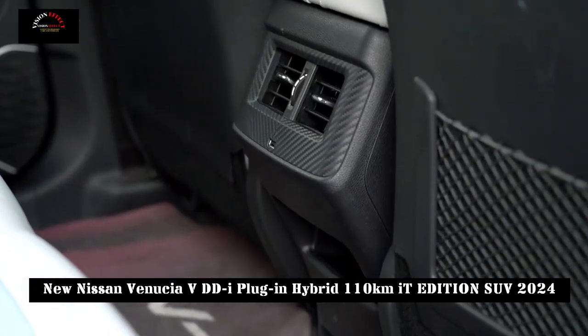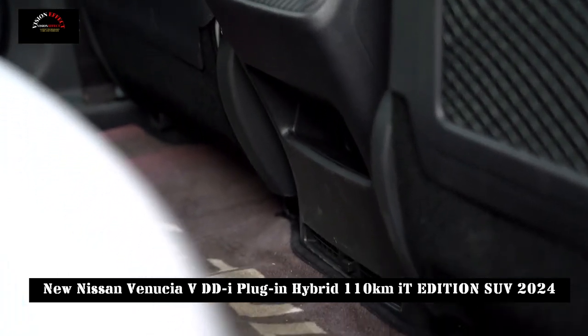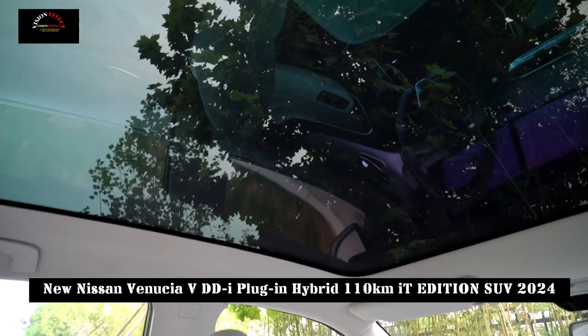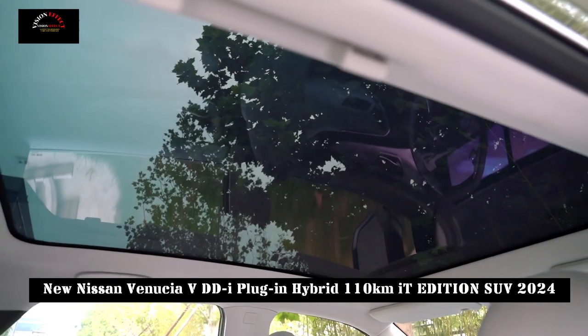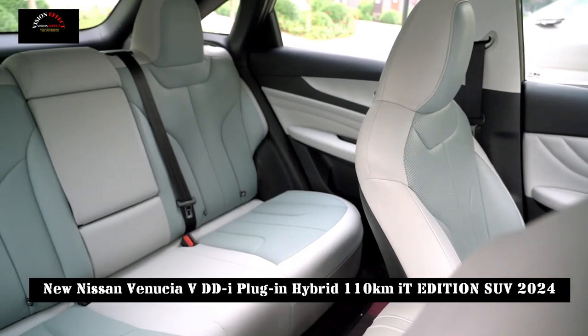In terms of chassis, the Venusia Grand V-DDI plug-in hybrid adopts a class-leading 5-link independent rear suspension. Compared to the 3-link suspension on the market, it provides an easier ride by delivering smoother power output during acceleration and deceleration.